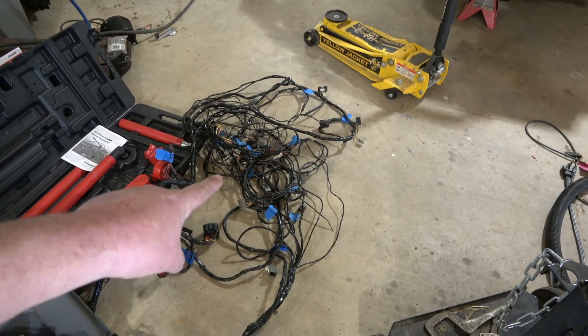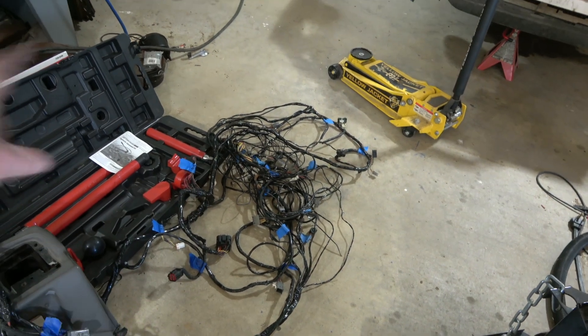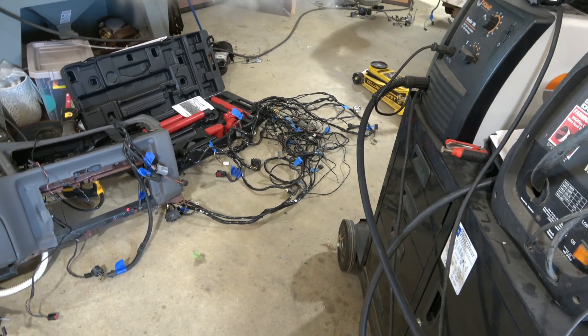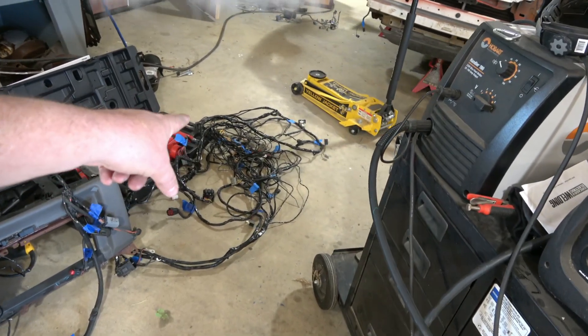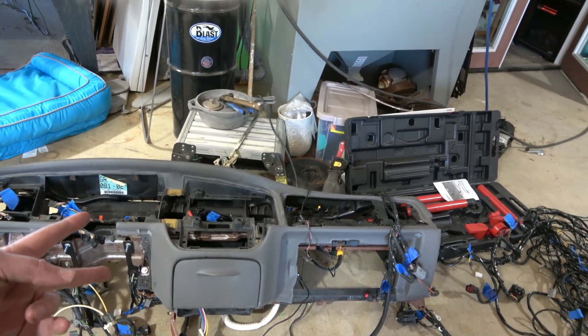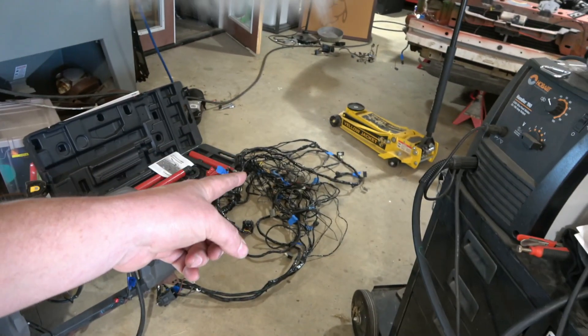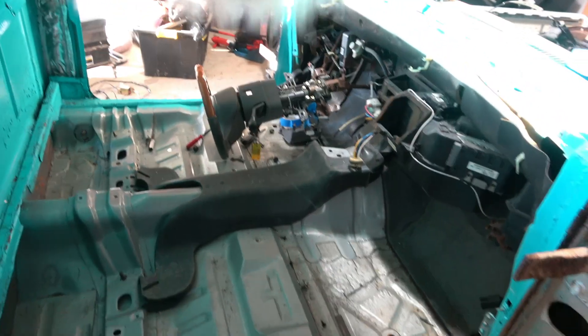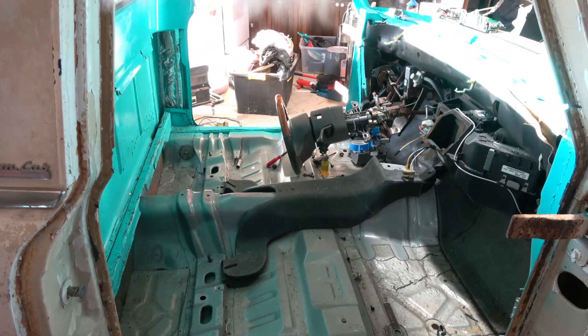Over here you're going to have the wiring harness. If you're new to the channel you may not know, but if you're an OG subscriber then you know — that's the wiring harness that runs behind the dash. There's two wiring harnesses behind the dash: one up against the firewall and then the other one that's actually attached to the dash. But we got both of those out. We're just about ready to start cutting the cab back off.